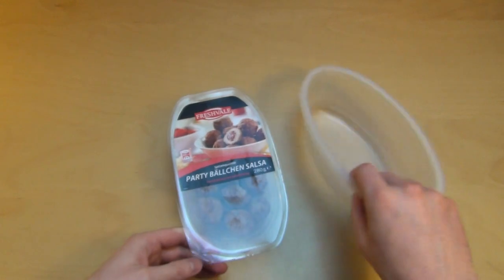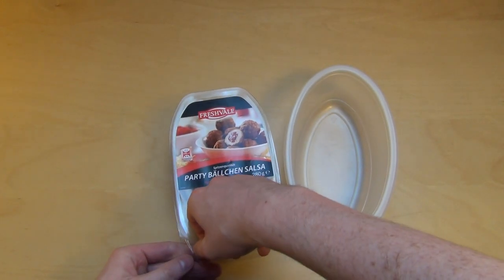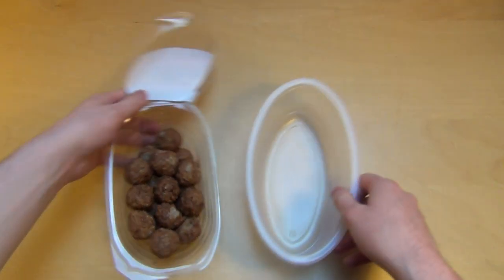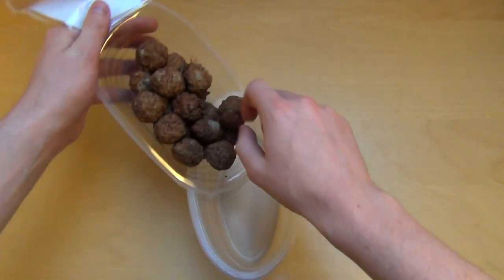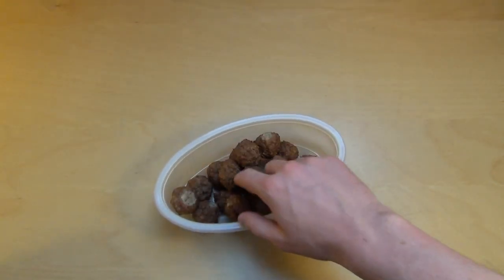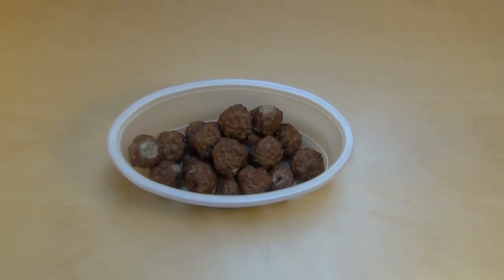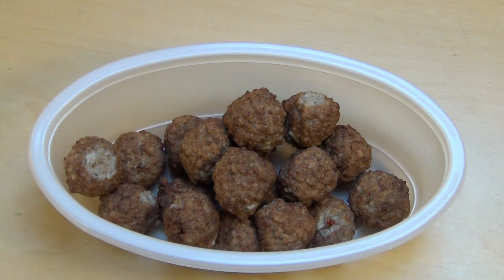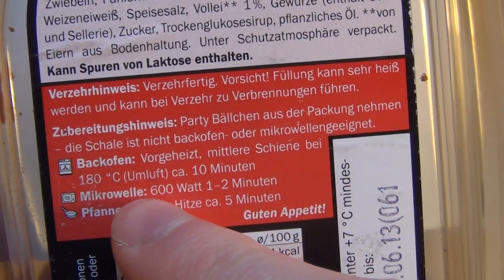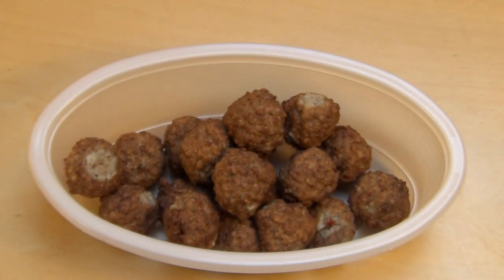You have this tray here - this was another proper microwave product. Come on in - here they are. They remind me a little bit of Swedish meatballs, but these guys have a filling. Checking the directions again: microwave one to two minutes, so let's do it.